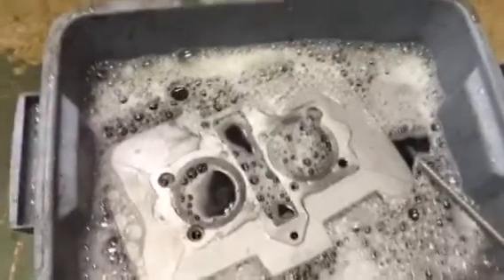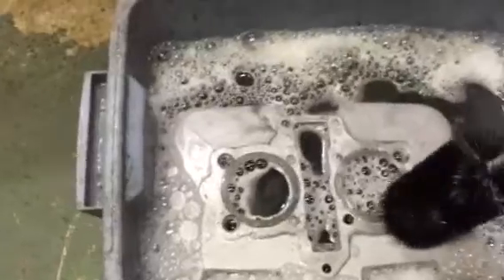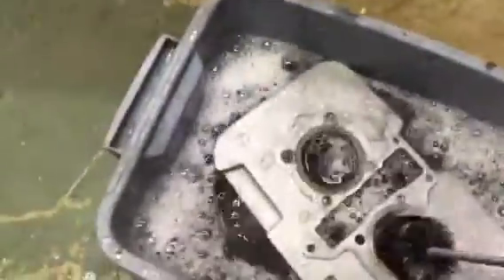I just got done holding it and now I've got it in a bucket of warm soapy water. What you're supposed to do is clean out the cylinder — it's kind of hard to do one-handed — but you clean out the cylinder with this brush to get all the little burrs off and stuff, then you continue to wipe it down until you don't have any residue.